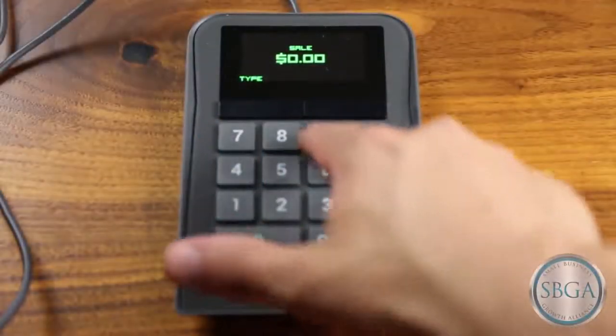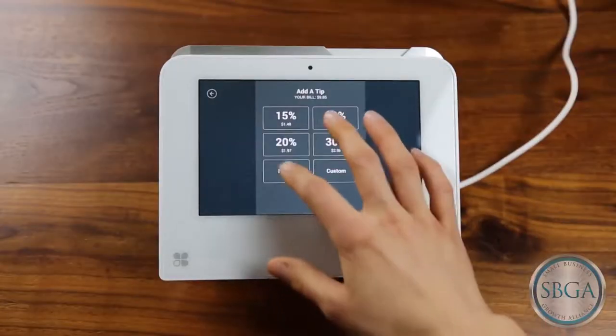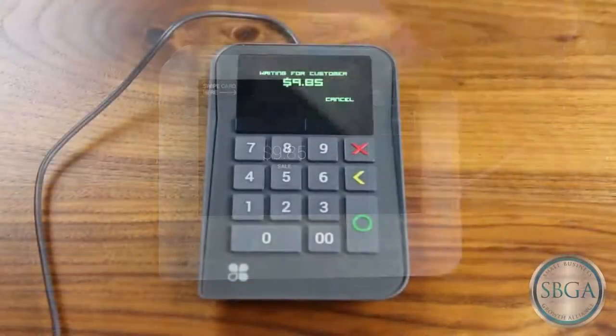Clover would like to introduce the Merchant Keypad to be paired with your Clover Mini. You can use Clover Mini as a customer facing display and payment terminal while you operate the charges from your Merchant Keypad.